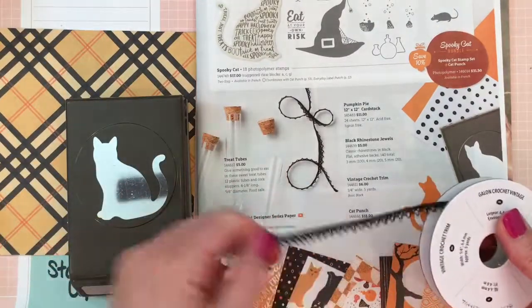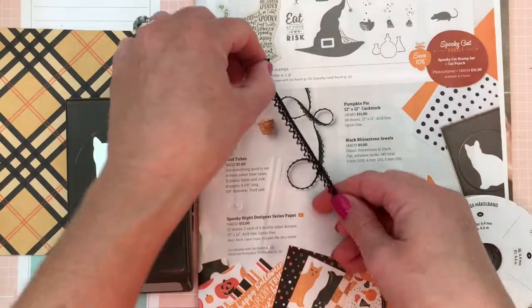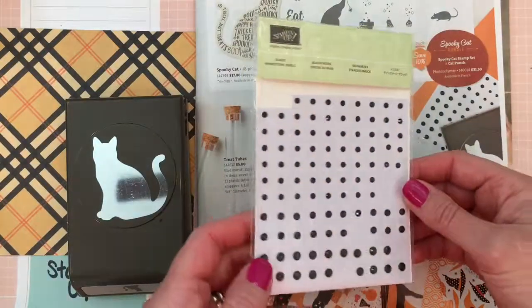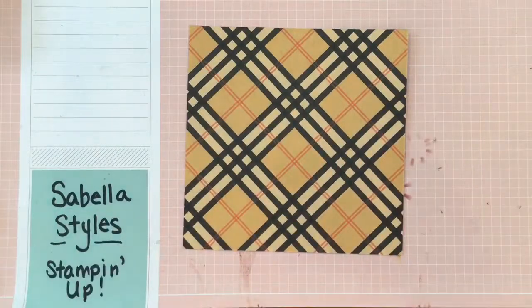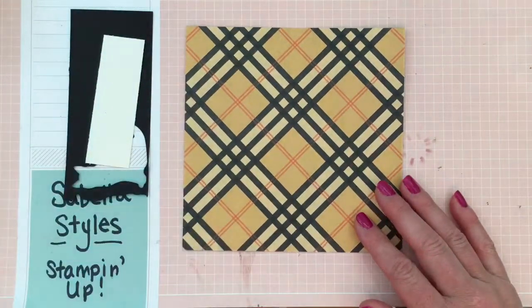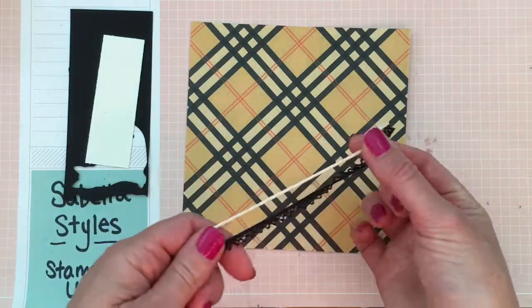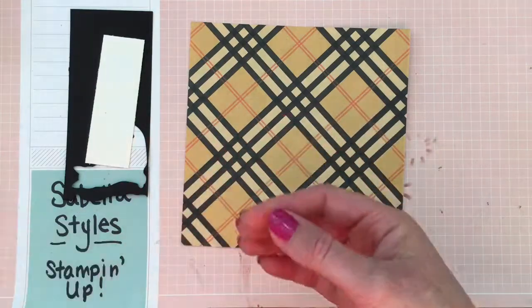Also this new vintage crochet trim, which is right here in the catalog — it's really fun and you can tie knots with it, or even trim something on a card. And then our black rhinestone jewels. The paper is a six by six piece of designer series paper — anything for any holiday. You need a scrap of black for the cat, a scrap of very vanilla or white for the sentiment, and about five inches each of vanilla twine and basic black vintage trim.